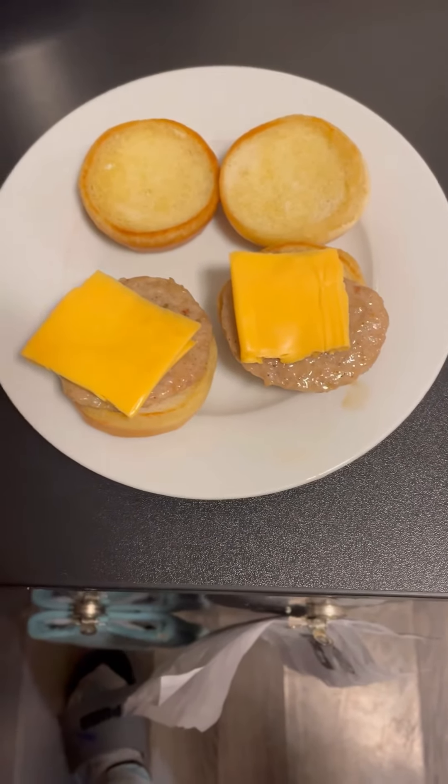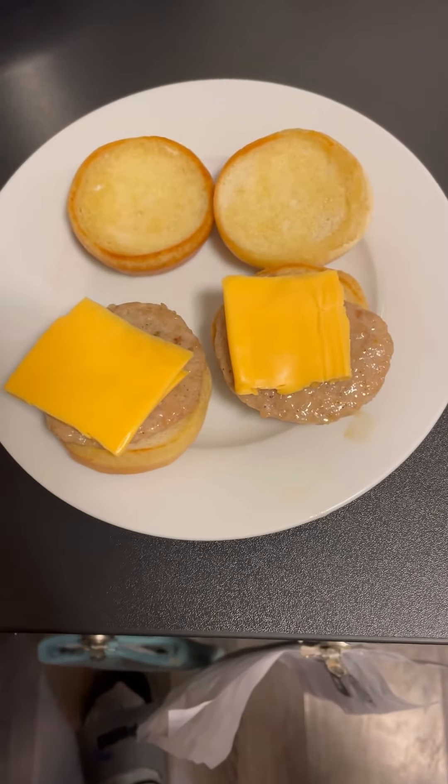Now it's time to assemble. Let's use the power of the internet to make this. Done. And I put cheese on it because I'm a fat sack of shit, so don't judge. Just realized I forgot to say to cook the sausage. My bad.